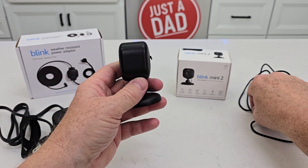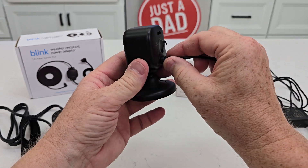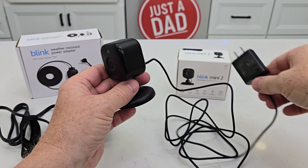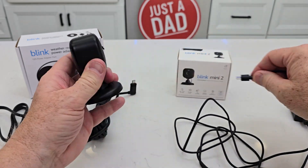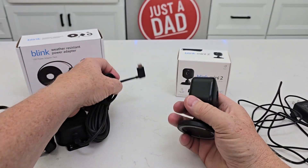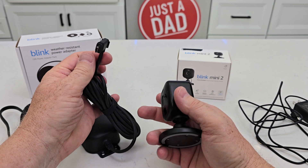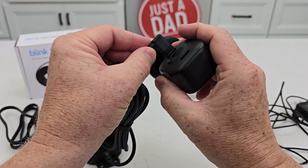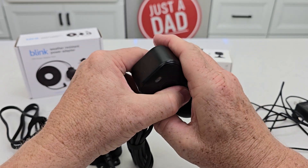The power adapter that it does come with is USB-C that you plug in and then you're going to plug this into a wall. This is for indoor use. So if you want to use the camera outdoor, we're going to use this and it is 15 feet long. It's USB-C also but it's got like an O-ring there, so when you push it in it's going to create a weather tight seal.